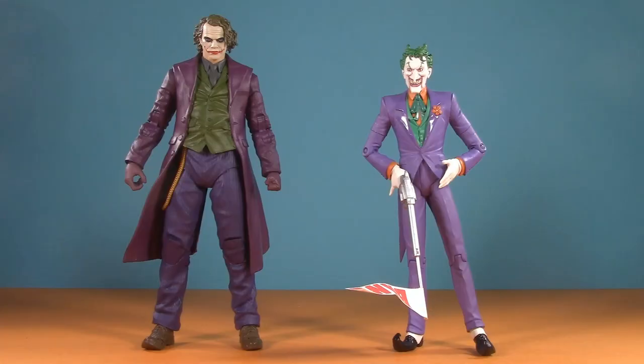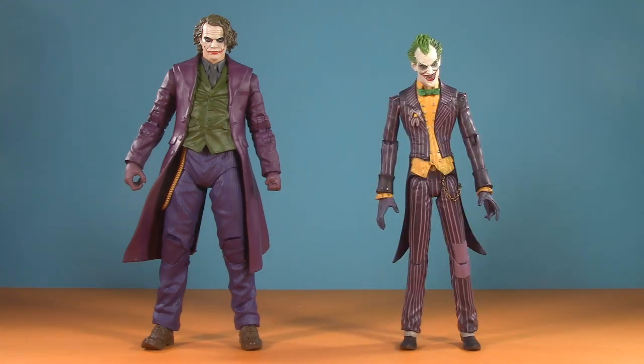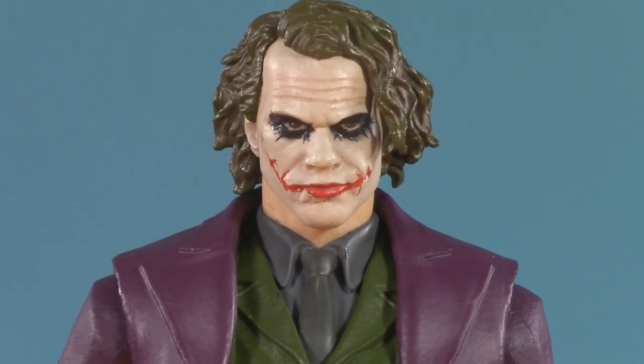Starting off with just a few other Jokers for scale — here we have the DC Direct Hush, DC Universe Classics, the DC Direct Justice League version based off of Alex Ross, Batman and Son, Arkham Asylum (notice he also has a chain), and the DC Essentials Deceased. Note that his coat is lined. And fear not — we'll be looking at some other Joker comparisons later in the video.